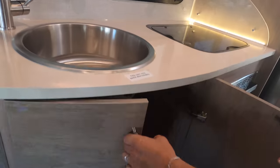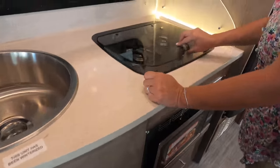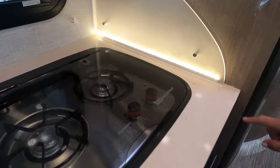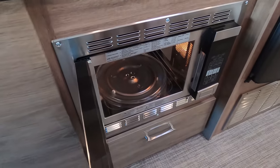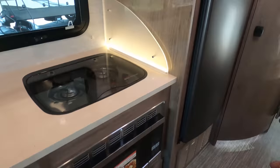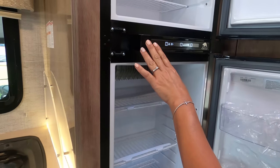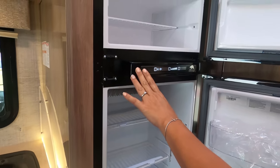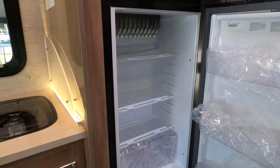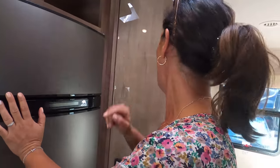Got a nice round sink — that space down there is great for a trash can. Over here we have the two-burner cooktop — very cute with the side splash and the LED lights. We got a convection microwave and a drawer down here. This is an interesting refrigerator — it looks like it's a two-way fridge, propane and electric. Very little, but you know, it could have been smaller. They did a good job. You got some storage up here as well along with your panel.